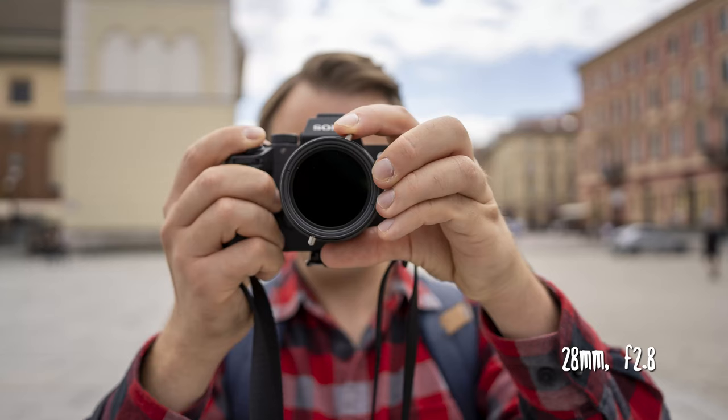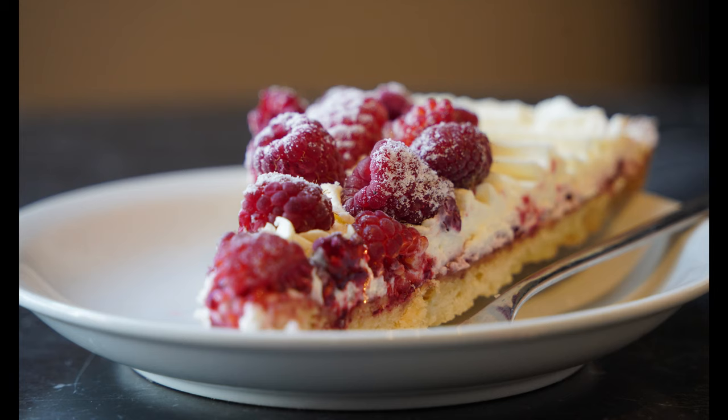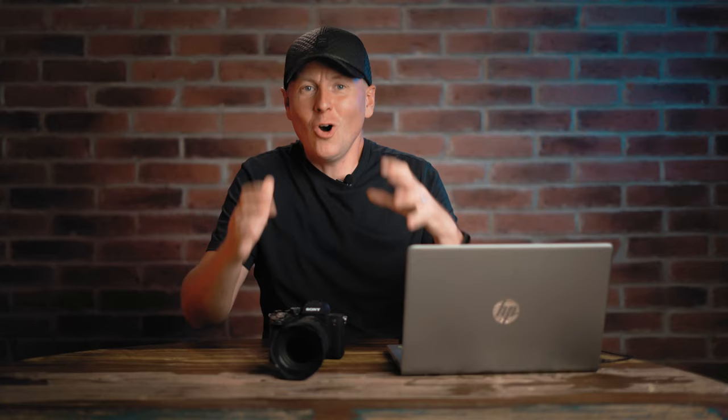The most interesting part is the bokeh test. I took some portraits — at 28 millimeters f/2.8 the lens works very well optically and you can get some blurry background. This is important because a lot of filmmakers will appreciate it: having this universal zoom and switching to 28mm at f/2.8 gives you nice depth of field in video. But if you really want beautiful subject separation, 200mm at f/5.6 makes the background get really blurry, as you can see in the picture right here.